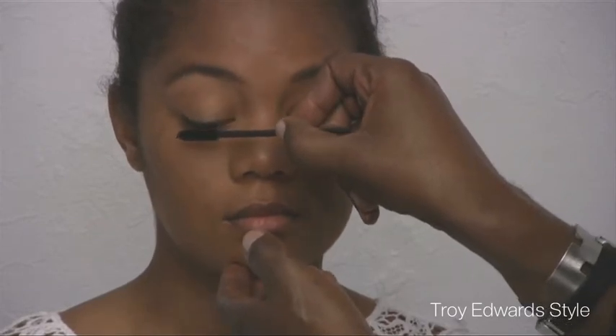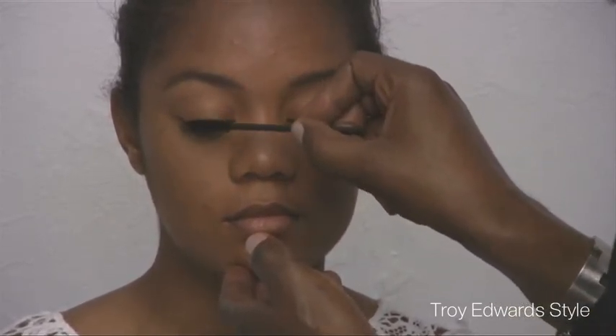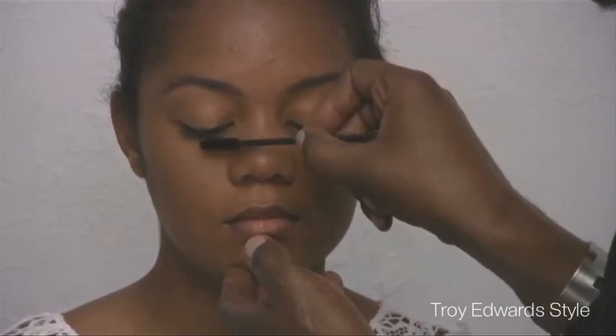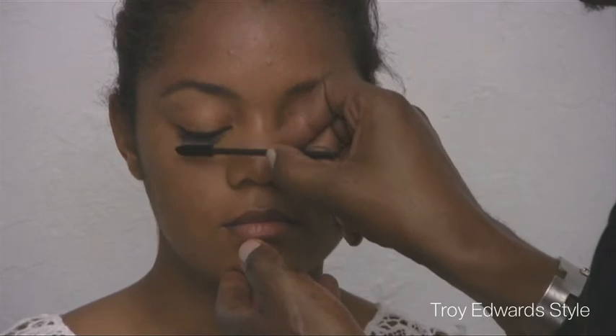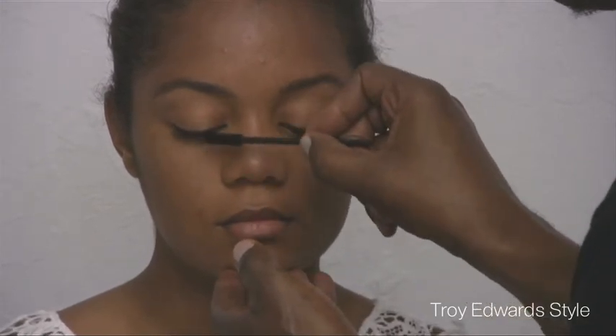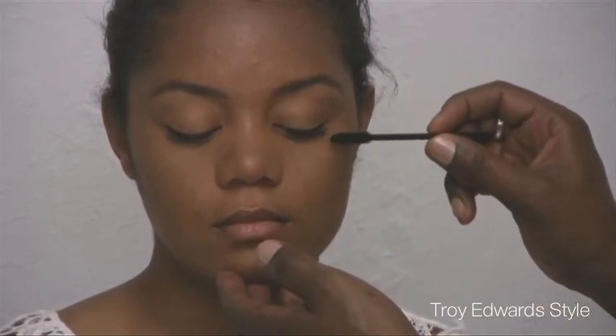Always look down when you're applying, when someone's applying mascara to you. That way you're not looking at the brush. Or you can look down a little bit when you're looking in the mirror — that way it's kind of easier. We'll put a little bit more mascara on this side.